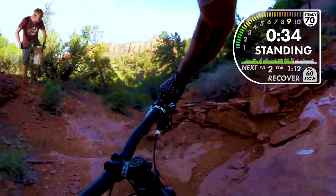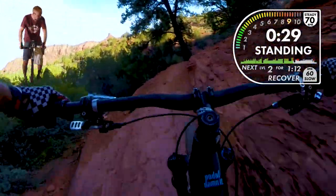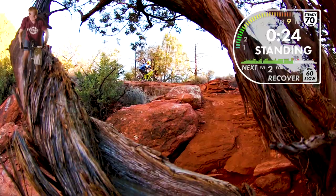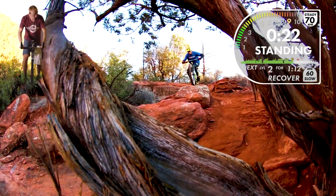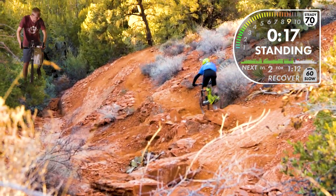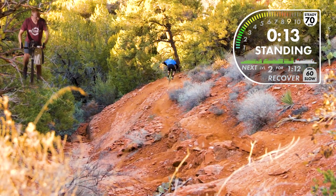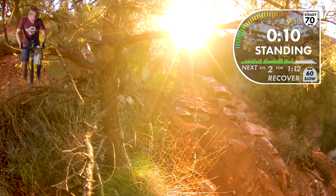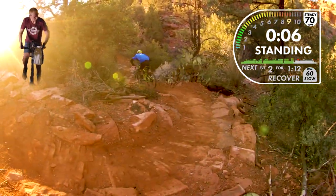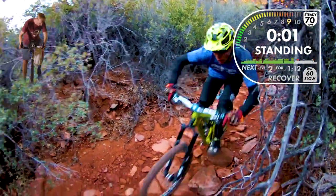Going over our rock dragon's back here, through this ravine. We're almost there — still standing, getting all the way to the bottom. We've got a recovery here — stay with it, don't lose the beat. Ten seconds. Four, three, two, one, and down.